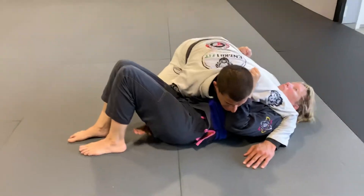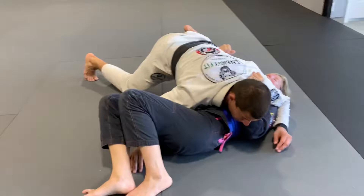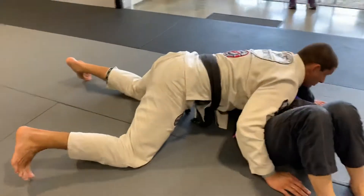Me, I just put my hand here. The more she hip escapes, I just kind of lean on her a little bit. If I'm going to put a little weight on her, I'll sprawl on my toes and then take that weight off.